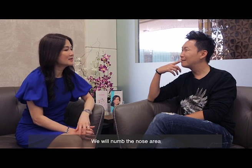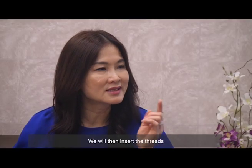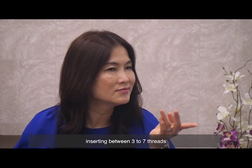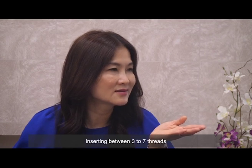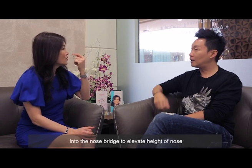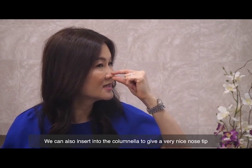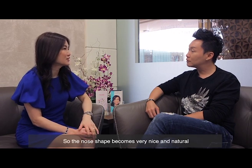How does it work? Basically we will numb the nose and then insert the threads — depending on how flat the nose is, between three to five, or even six to seven threads — into the nose bridge to elevate the height. You can also insert them into the columella of the nose to give a very nice shape.